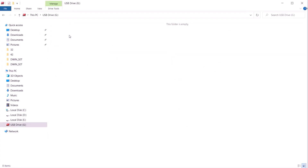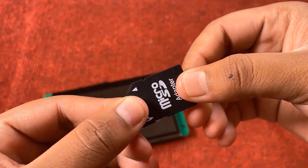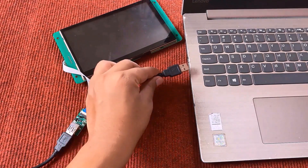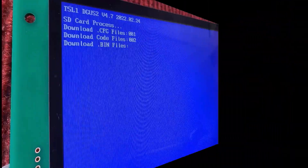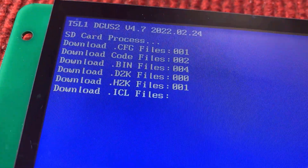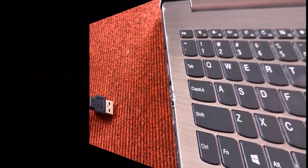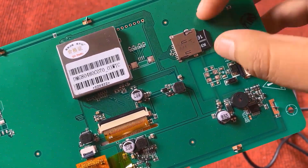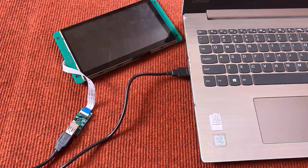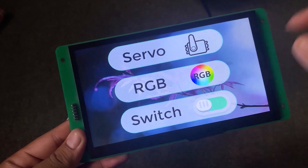After creating and compiling the complete UI file, copy the firmware file to the SD card. Remove the SD card from the PC and insert it into the SD card slot of the display. Connect the DWIN LCD to your computer using the USB cable — the firmware download process will start automatically. After downloading is done, remove the power supply from the DWIN display and remove the SD card as well. Then reconnect the USB power. Finally, the UI created using the DGUS software is loaded on the display and you can check its operation.